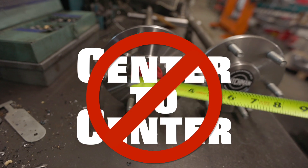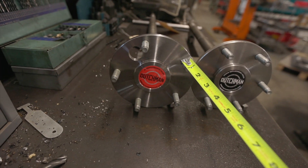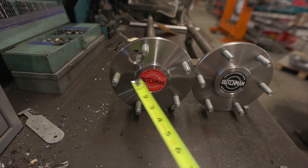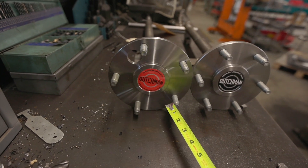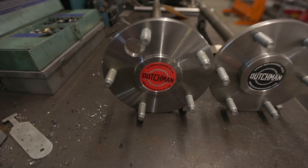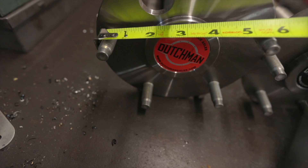Now you can't do that on a five-lug or any odd lug pattern, because when you go across you're not actually going straight across — you're not cutting the shaft in half, you're going slightly above or below the half, so the number is not correct. What you can do is this little hack where you hook your tape on the outside of the stud.